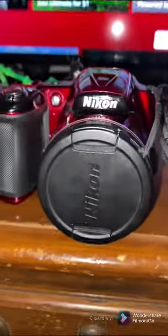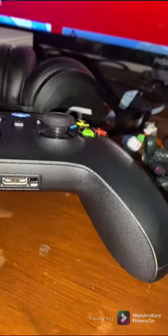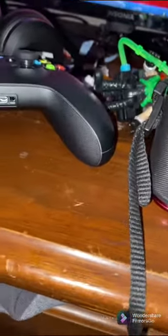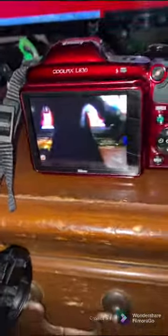People always ask me what camera I use to take photos. I use a Nikon — the Nikon Coolpix L340. Basically what you do first is you turn it on, take the little cap off, and you can see the camera. I won't press any of these buttons because it'll reveal pictures, but as you can see, the camera quality might not look great on here, but that's the camera I use.